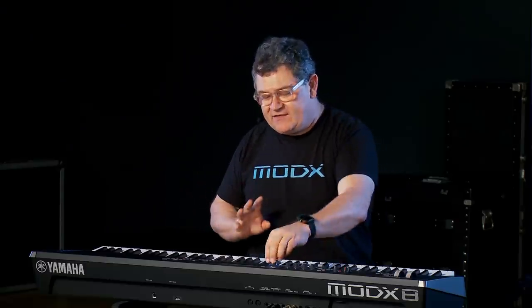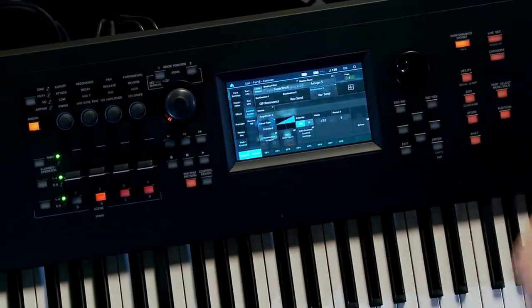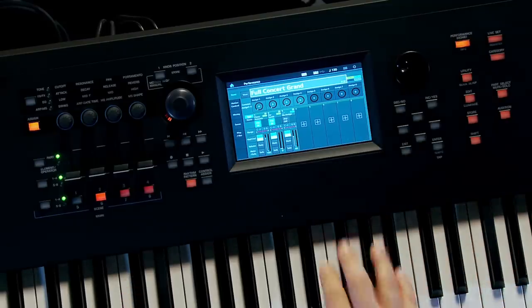I had everything muted and soloed out, so I touch Part Select Mute Solo and turn off the solo. Then I touch Performance Home — every time I touch Performance Home, boom, it gets me right back to where we started. So what have I created here? Let's find out.